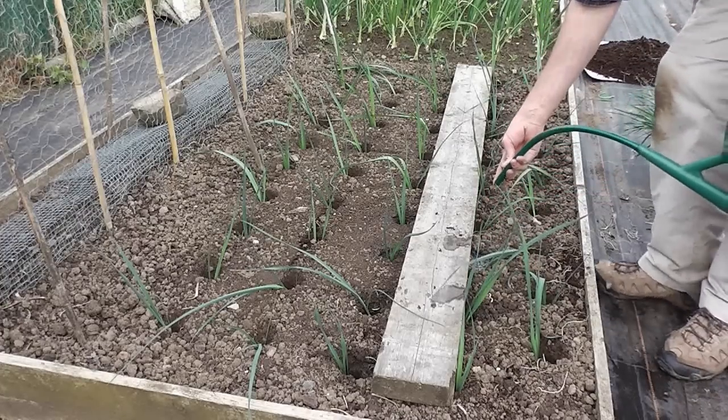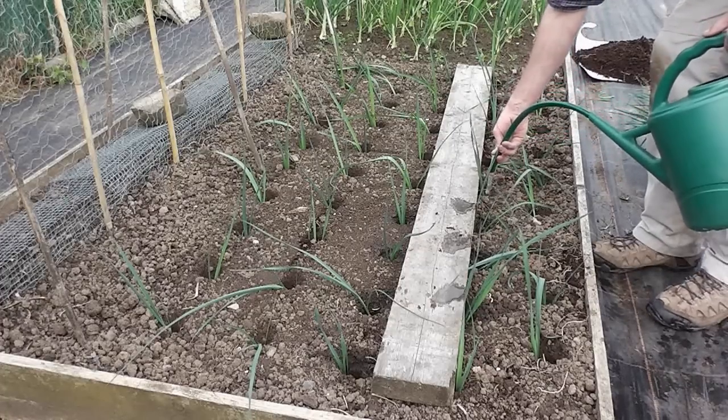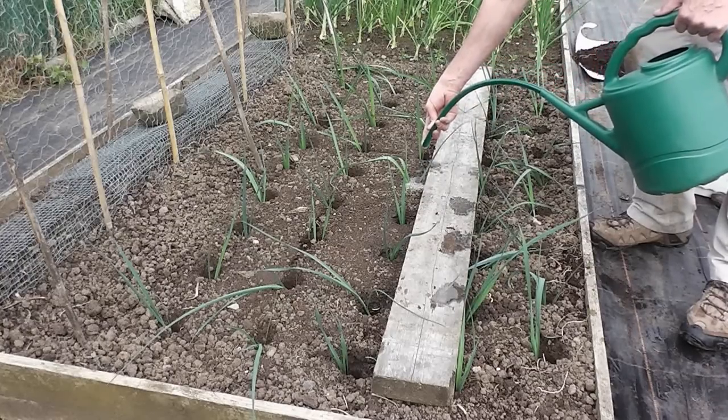So basically that's it — I'll just go along the whole row, water each hole like this, and that's about all you need to do really. Just leave them and they'll look after themselves.